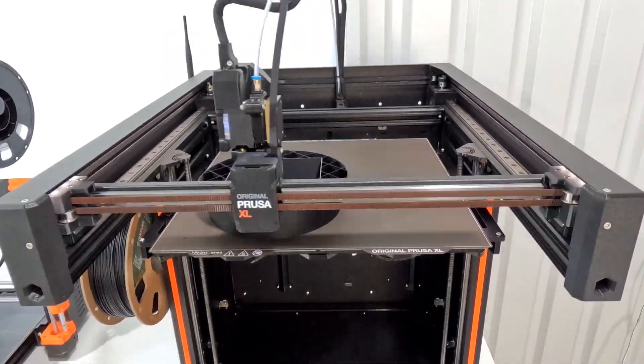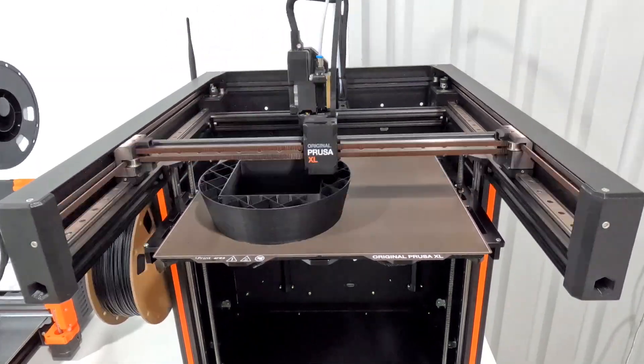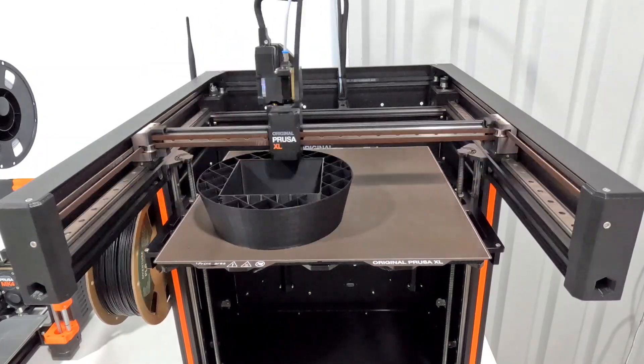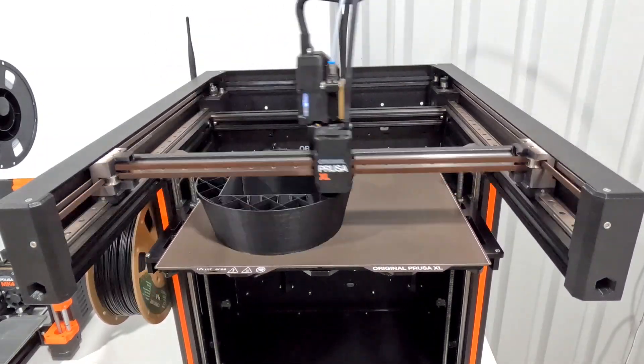That reminds me — I did get a comment on a previous video that MK4 and MK3 is not technically correct; I should be saying Mark 3 or Mark 4. So I'm kind of curious your thoughts on that — what you guys call those machines.